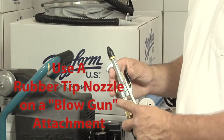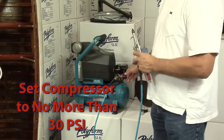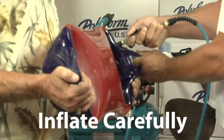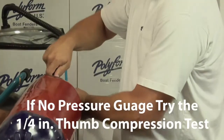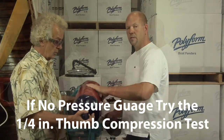Most customers like to use an air nozzle to fill their product. When inflating the product, make sure that your air compressor is at 30 pounds of pressure or less. Stick the rubber nozzle into the product. All of our products should have 2 pounds of air pressure. Fill the product until you can push in a quarter of an inch on the side.